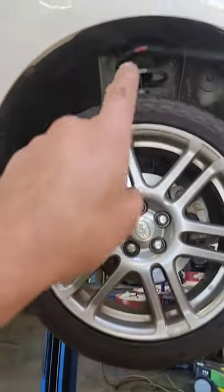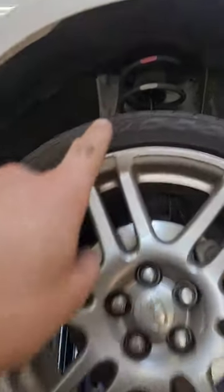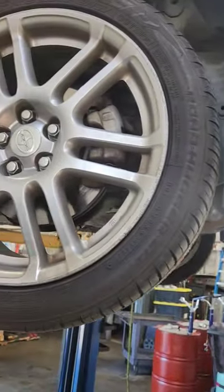So it's something to consider here. See those bellow boots, how they're torn on that strut? That's an indicator you have weak struts.